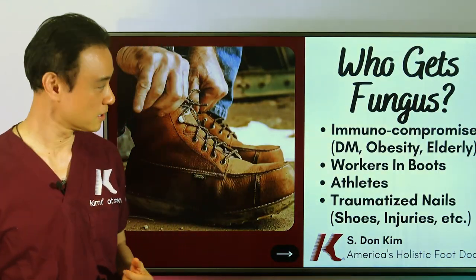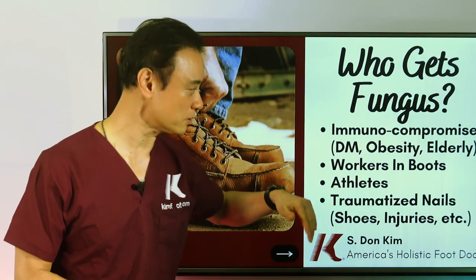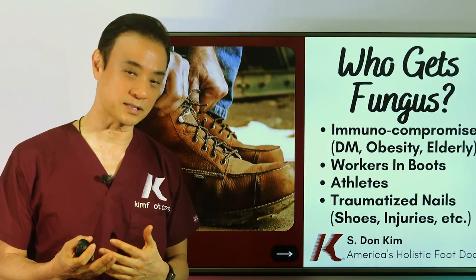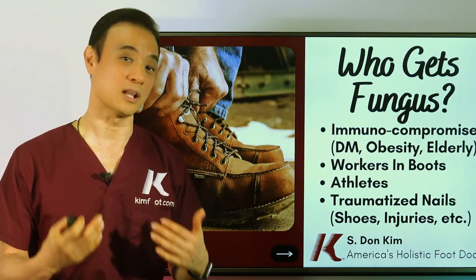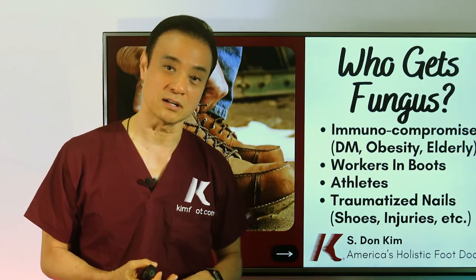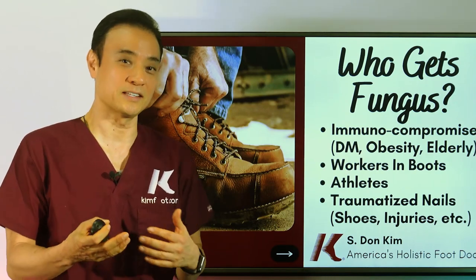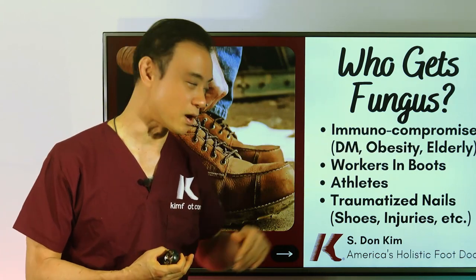Who gets the fungus most? Immunocompromised people — such as diabetics, obese patients, and the elderly — have weakened immune systems and cannot fight fungus very well, so they tend to get a lot of it. Especially diabetics: they have a lot of inflammation, a lot of sugar issues, and their immune systems are not healthy enough to fight off the fungus.